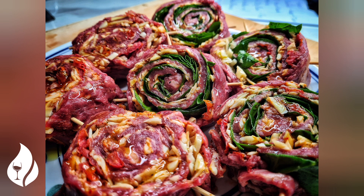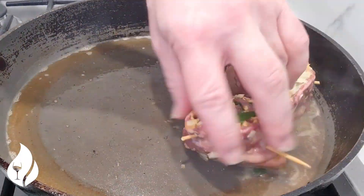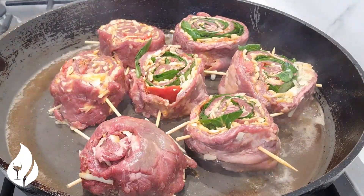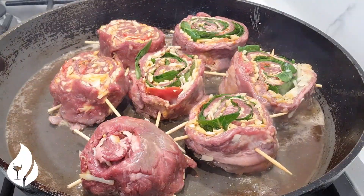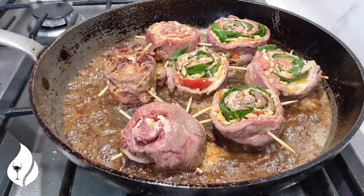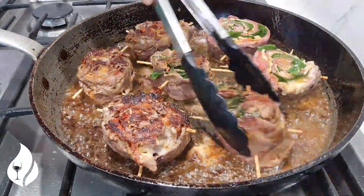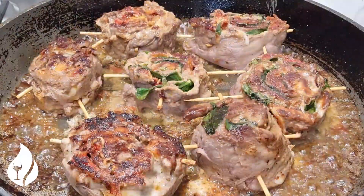Let's get the pan nice and hot with a bit of butter and olive oil. These are going to need no more than two minutes per side — listen to that sizzle. This part of the steak is actually between the rib and the loin and it supports the diaphragm.